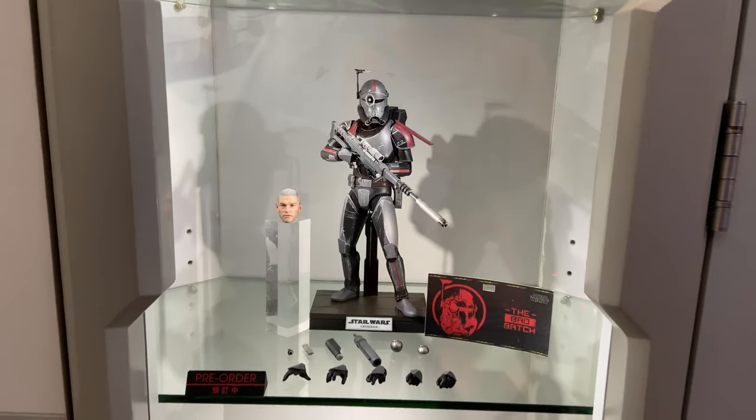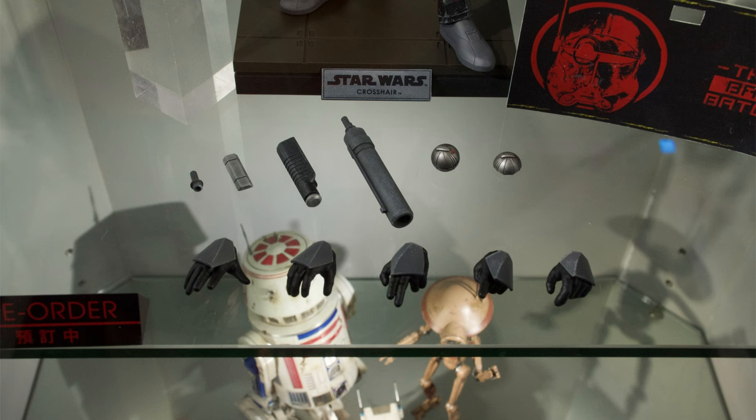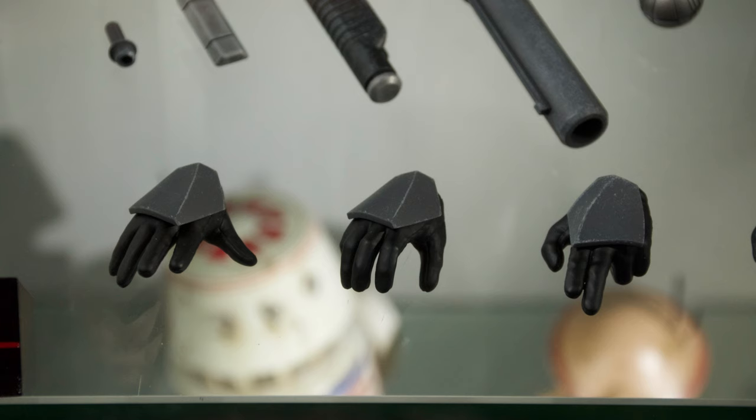We recently reviewed Echo on the channel and I really liked him, but I said in that review it could be years until we get the rest of the team. Hot Toys heard the call and said no, we're going to get right to it — he is Crosshair. However, we are still waiting on Omega, Wrecker, and Tech, and potentially an Imperial version of Crosshair. For now we've got Hunter, we've got Echo, and we've got the classic Bad Batch-looking Crosshair, which is my preferred look anyway.